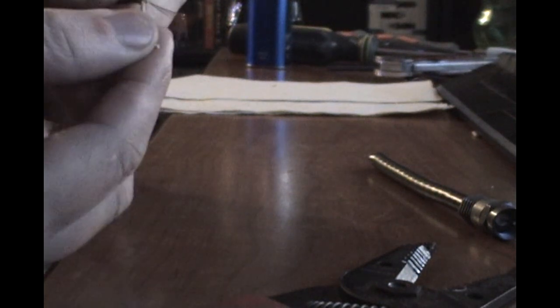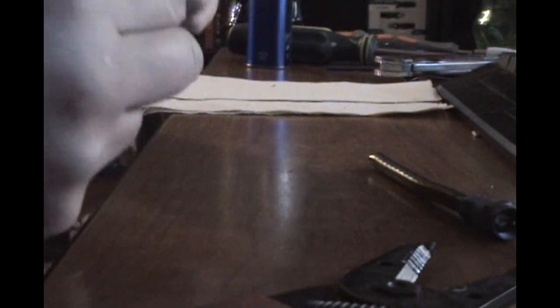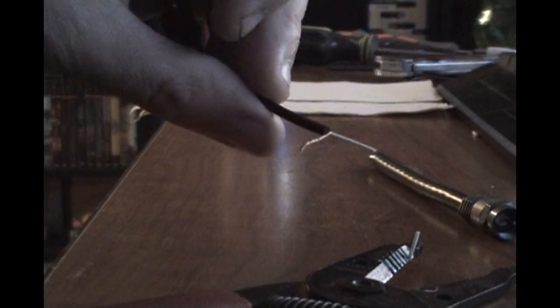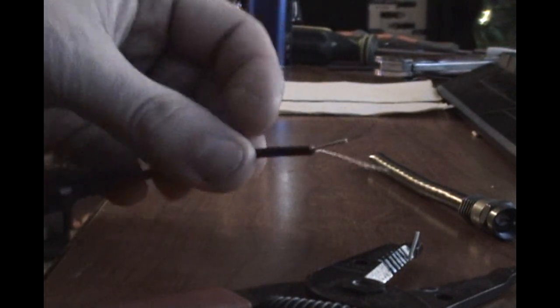Alright, you're going to strip the first one. And you have your two wires here — so that's going to be like your ground there, so I'll just twist that up. I'll strip this one a little bit. So there we go — your ground right there.